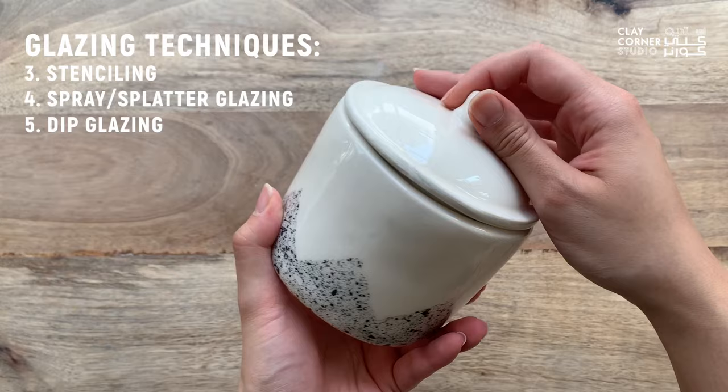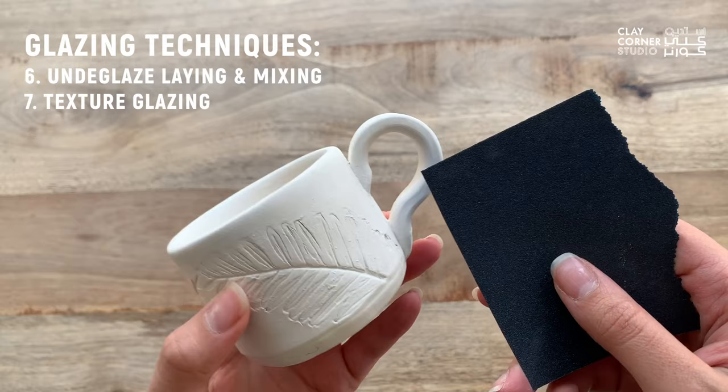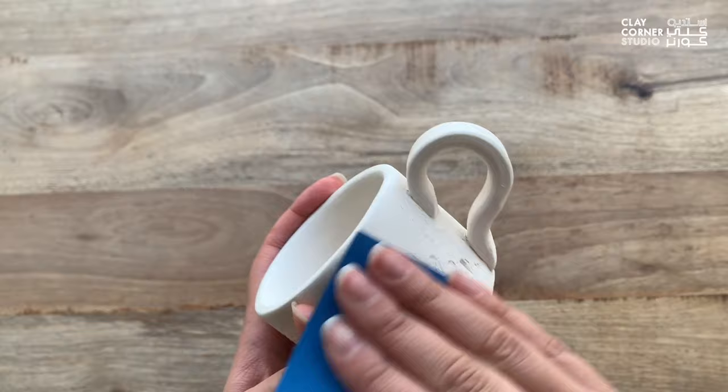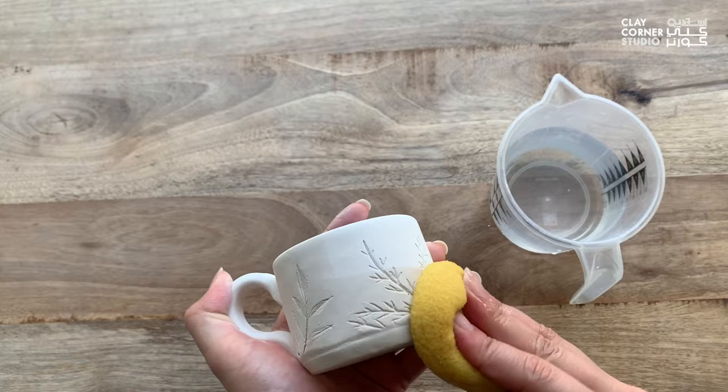When it comes to glazing the contour lines of a textured imprint, such as this mug with pressed leaf imprints, it's a good idea to first sand down any unwanted texture and smooth down the plain surfaces using sandpaper. Once sanded, your piece will be very dusty, so make sure to clean it very thoroughly and rinse your sponge frequently in clean water to avoid spreading the dust even more.